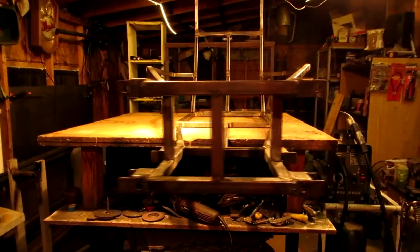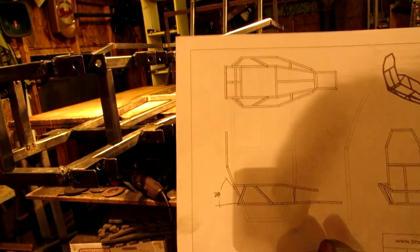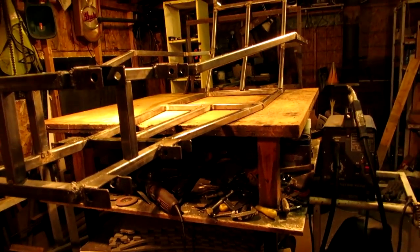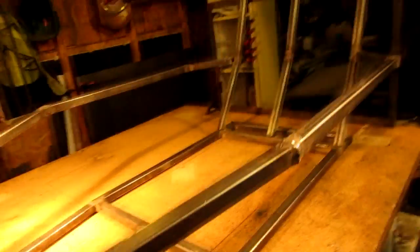Tomorrow I'll be coming out here and doing the sidebar pieces and cross bracing. Looks pretty good. Let me set up the camera and then climb up there and sit in it, so you guys can see how big it is in relation to me.